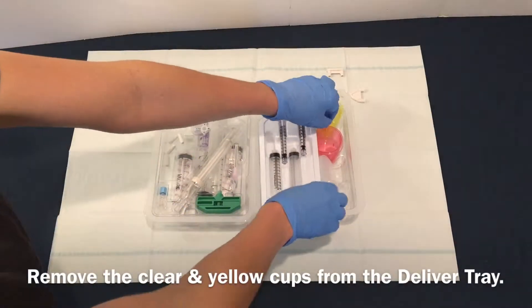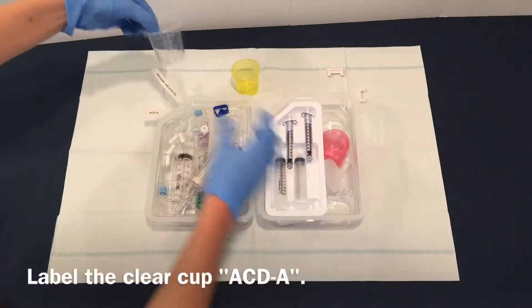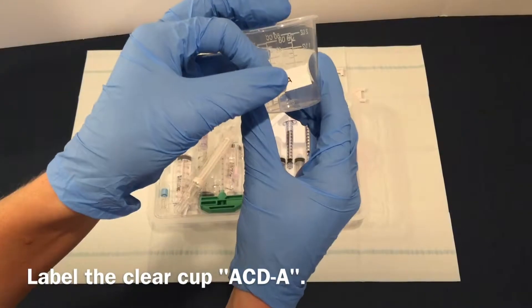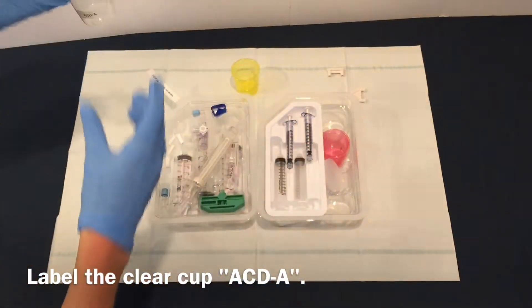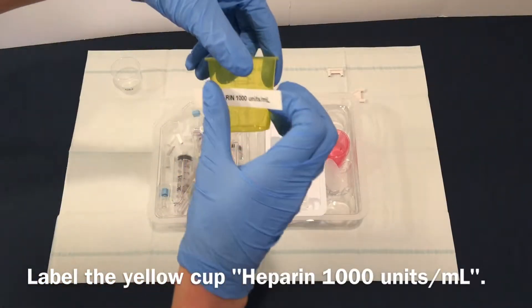Remove the clear and yellow cups from the Deliver tray. Label the clear cup ACDA. Label the yellow cup heparin 1000 units per mL.